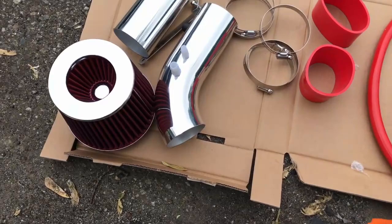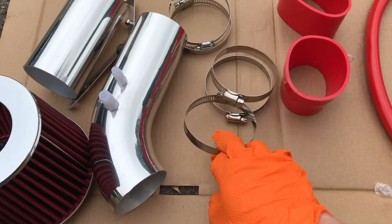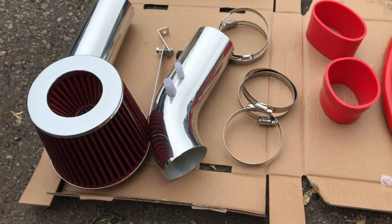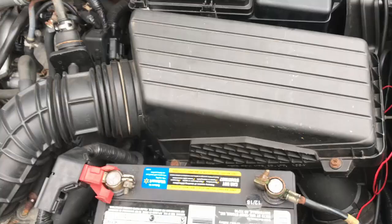This is what comes in the kit for the pH tuning intake. You've got the filter, some piping, clamps, rubber hoses, and a mount. That's everything you get with the pH eBay short ram intake.